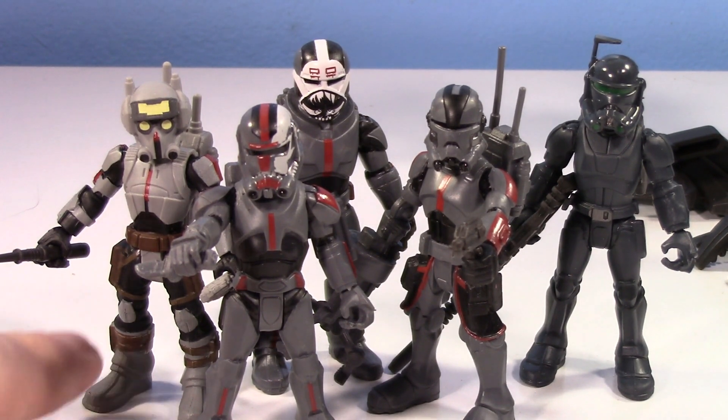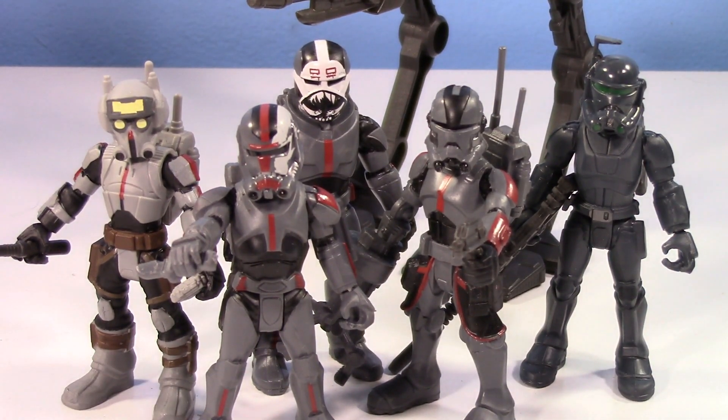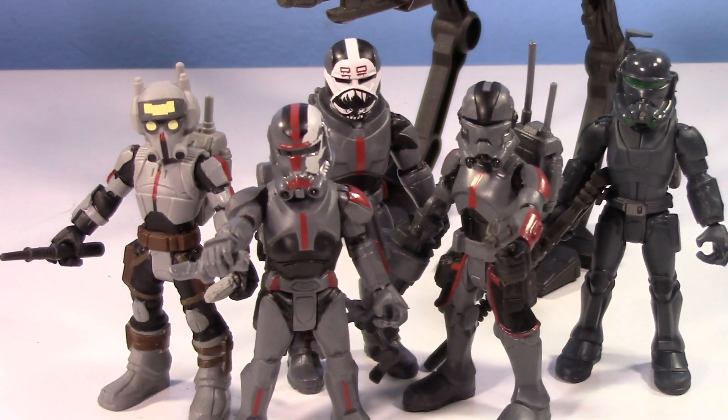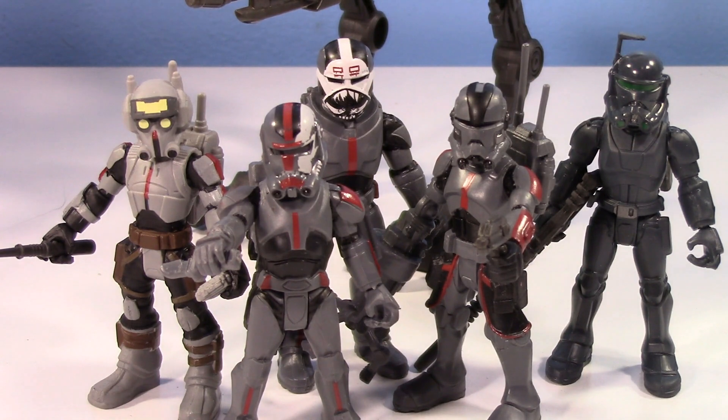It's pretty neat to complete the team here. It definitely was like, nice 20 bucks for four of them, but then you have to spend $15 to get Tech and an AT-RT that kids will love. It looks pretty cool, feels durable. But for collectors, which this is 100% not made for, it's not really relevant. It's still a cool vehicle — I just wish it was a speeder bike, or it would have been cool if they did a big old Havoc Marauder, like how they did the Razor Crest and Millennium Falcon. This is my third iteration of the Bad Batch team in toy form and I'm pretty happy with it.